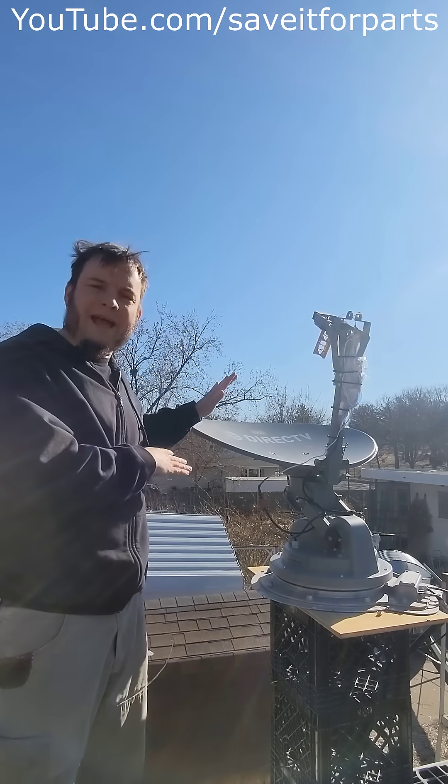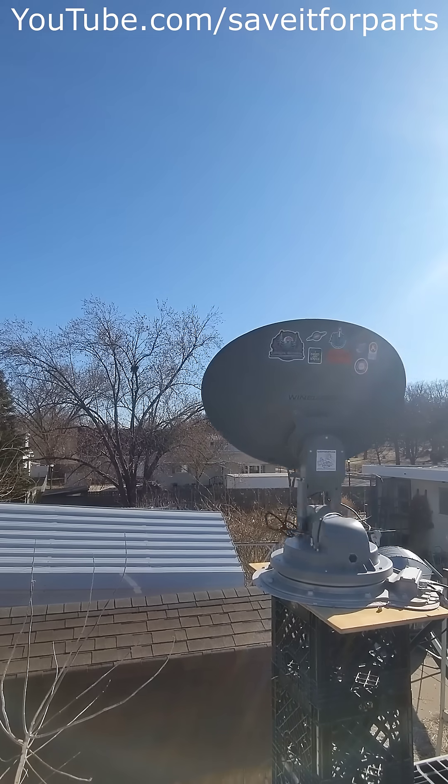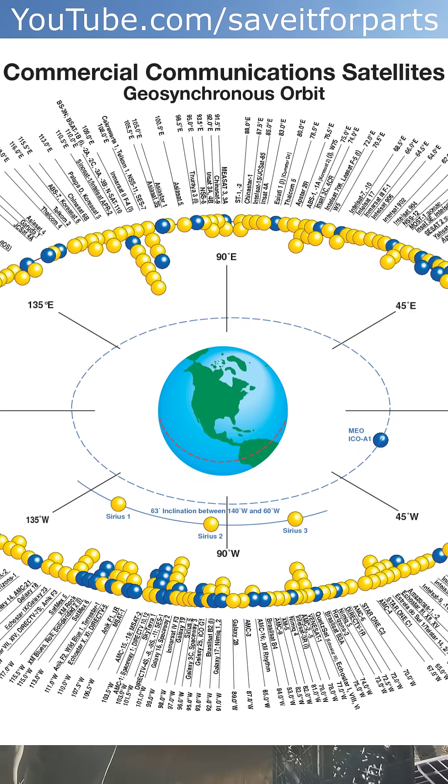Let's go ahead and aim this at an actual satellite off in the southern sky over there. So now we're aimed at a satellite in geostationary orbit. If you were able to look at a visualization of geostationary orbit, it would look like a ring around the Earth's equator.